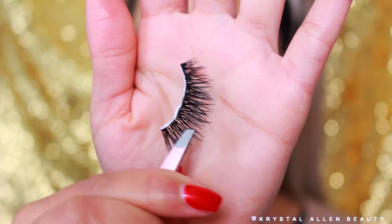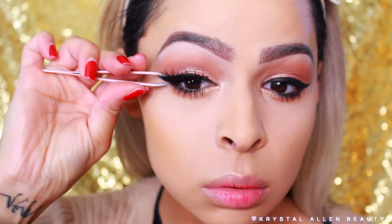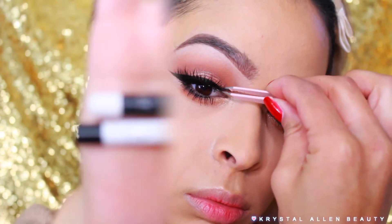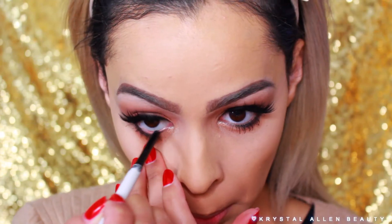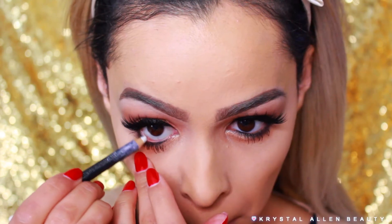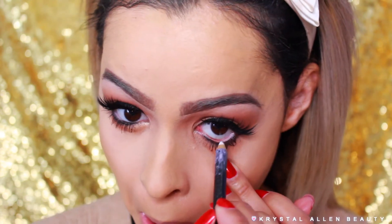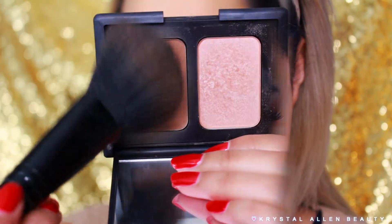For falsies, we're using Cocoa Lashes in Goddess — I swear I use them in every video, they're definitely my faves. For the waterline, we're going in with two eyeliner pencils: the ColourPop Cosmetics Cream Gel Liner in Swerve (black) on the inner half, and the MAC Cosmetics Kohl in Fascinating on the outer half to make the eyes look more almond shaped.